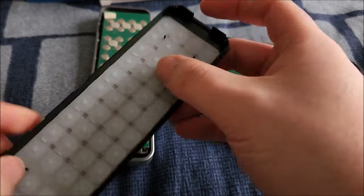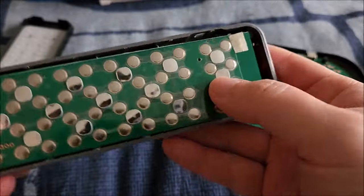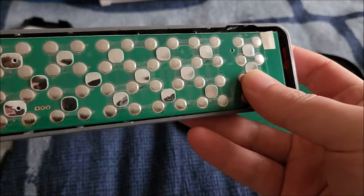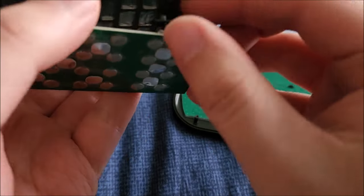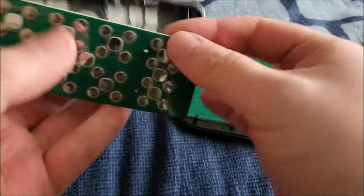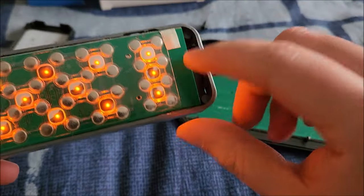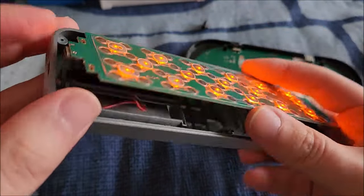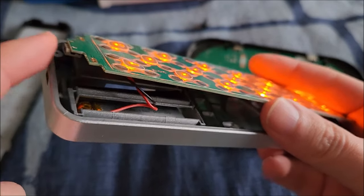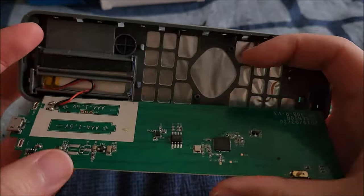Here are the two remotes opened up. We can see the silicone rubber membrane for the front buttons — all the buttons are tact switches with snap domes. Those diffusers are quite an interesting implementation. There's some tape over the Bluetooth LED, and the board jets out for the micro USB. I really wish it were Type-C, but it's probably to bring costs down.